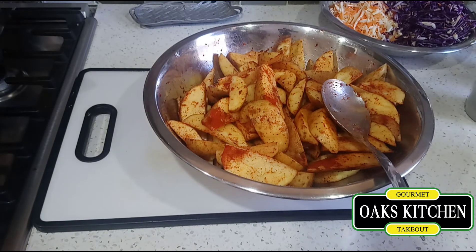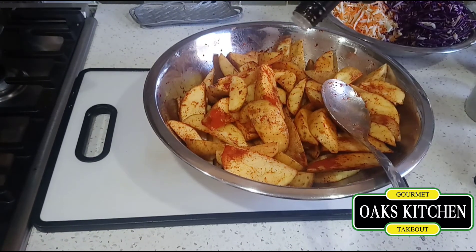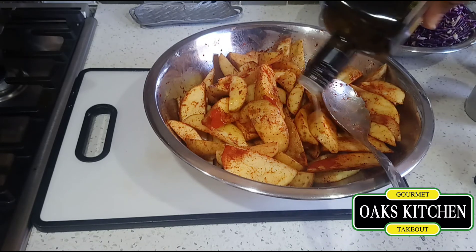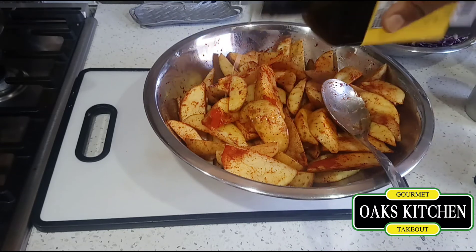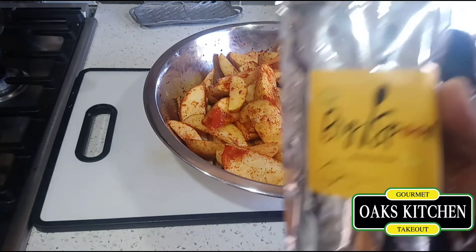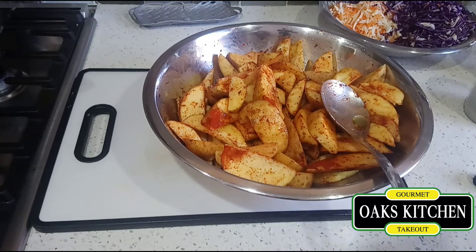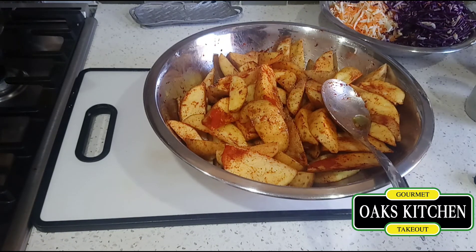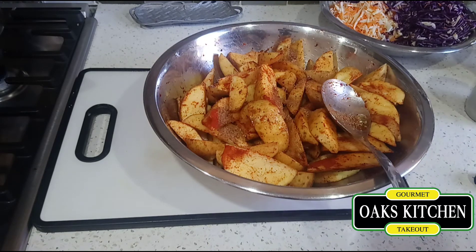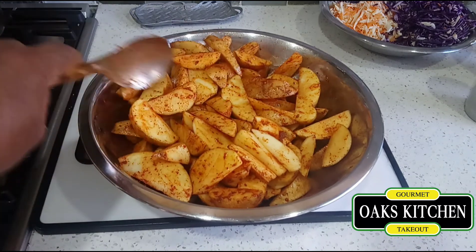I'm gonna sprinkle some olive oil on it so I can rub it in. I also got some seasoning from a friend of mine — it's called Big Spoon spice, it's very tasty. I'm gonna add a little of that and further rub it in. I might let it sit for about half an hour to soak in the seasoning some more, then I'm just gonna deep fry it.